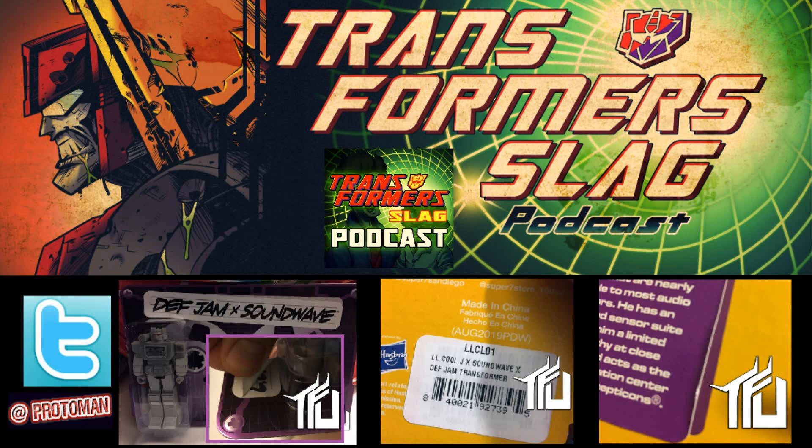On the front of the packaging you have the Def Jam x Soundwave branding, and there's a sticker clearly covering something underneath. Initially you might think it's playing into a mixtape aesthetic — a sticker over old-school cassette packaging — but upon removing it, it says 'LL Cool J x Soundwave.' Then looking at the UPC sticker added for retail, it reads 'LL Cool J x Soundwave x Def Jam Transformers,' and even the product code appears to reference 'LLC' or 'LL' — hinting at LL Cool J.